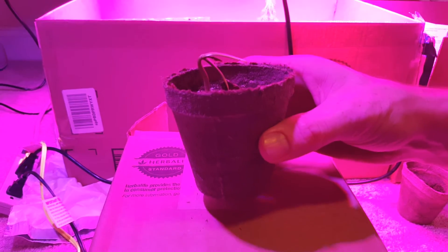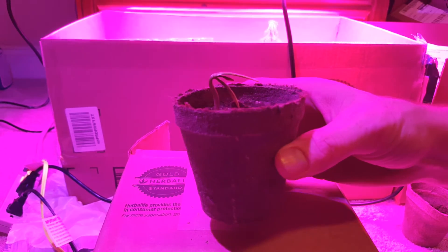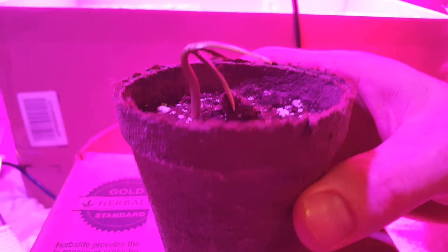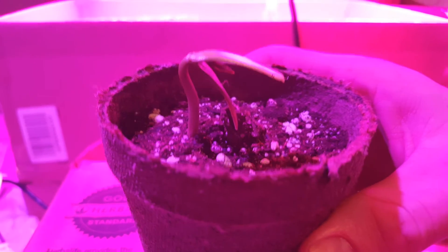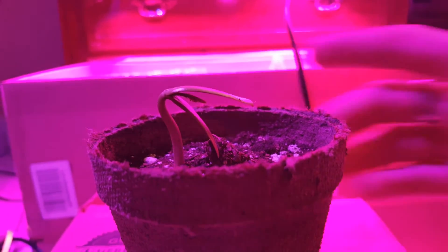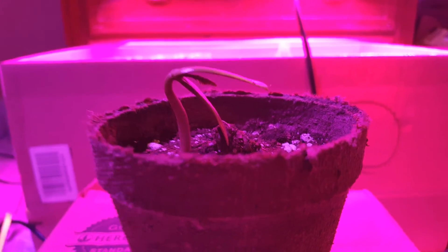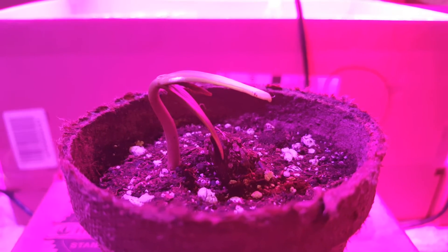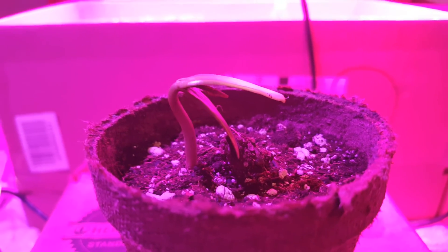Like I said before, this tree — the Delonix regia — has about a 90% germination rate, so it's pretty easy. I've been planting for about two months now, so any amateur like myself can jump right into it. It doesn't take much. You plant it — I showed you guys how to do that in the first video — and you give it light, and these suckers pop right up.